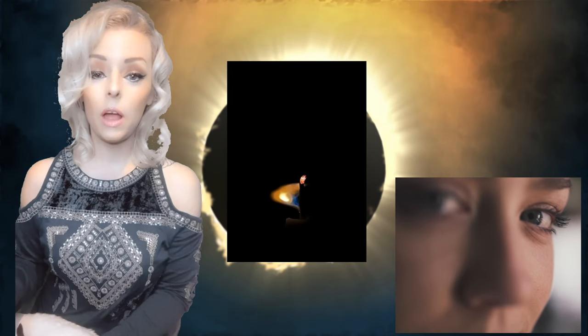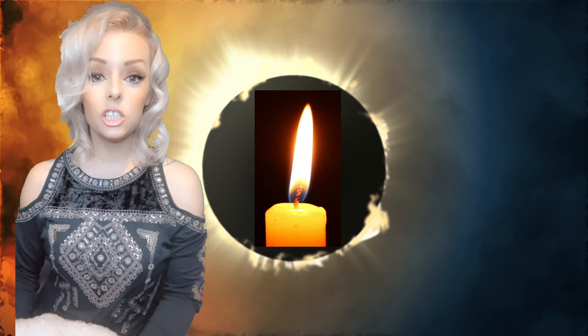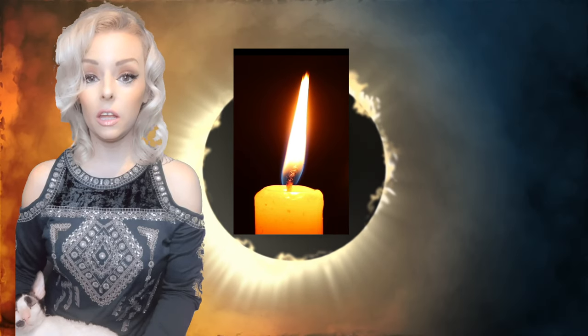Now relax your eyelids — they're even heavier, just so heavy, droopy, drowsy, so heavy, so comfortable, so relaxed that it's just too much effort to even try to open them. If your eyes are open, you just slowly close them down. Let your eyes close slowly and just go deeper and deeper. You're now feeling very comfortable and relaxed.